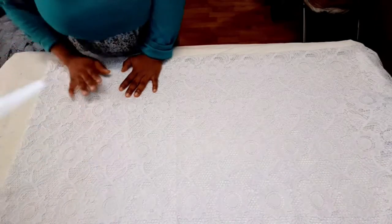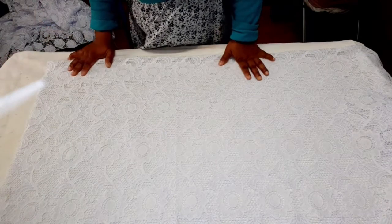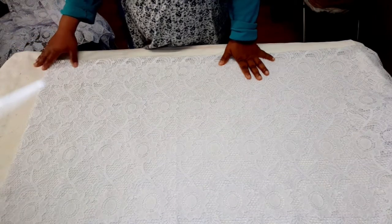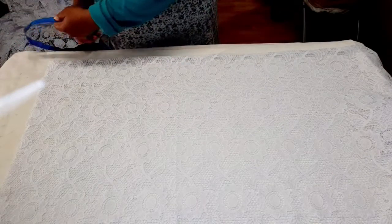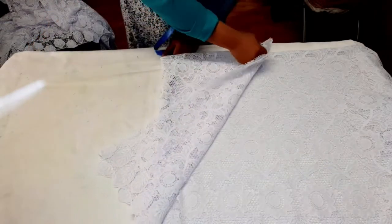Now we're going to work with the bust or hip measurement. The measurement I'm working with is 48 inches. I'm going to divide 48 by 4 — that's 12 inches — plus 3 inches seam allowance, which is 15 inches. So I'm going to measure 15 inches here and then fold the fabric.